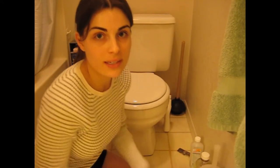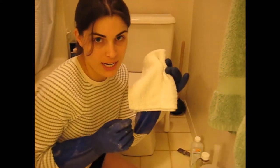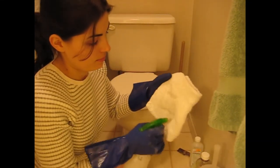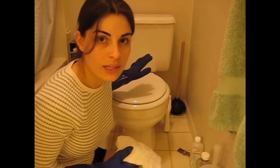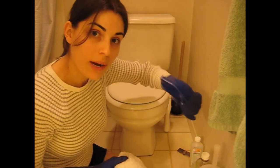Now that we're ready to get started, let's go ahead and put on our gloves. Grab your terry towel, add your all-purpose solution, and start from the outside of the toilet — starting with the top, working your way down, and grabbing the sides.